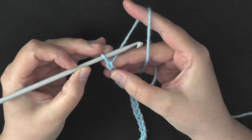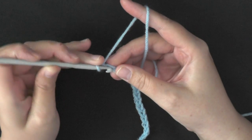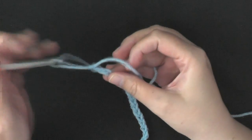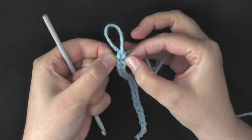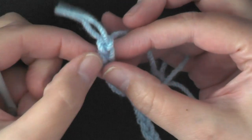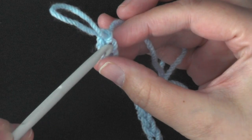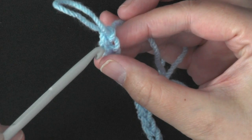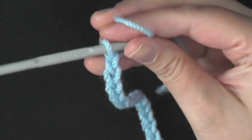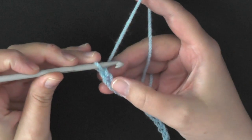Once you have your chain of 43, for round one you want to skip the first chain, and in the second chain you want to put a single crochet. Out of the three little sections you have in a chain — a top, a bottom, and a middle — I'm only going to be going through the top loop because we're going to be using the other two in a moment. So it's important to go through that top loop only and do a single crochet in the second chain from the hook.